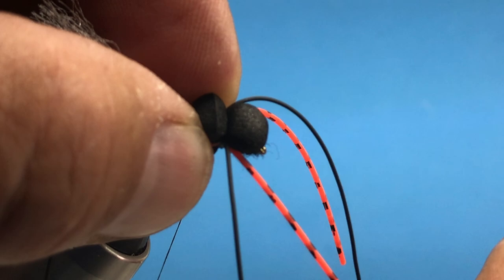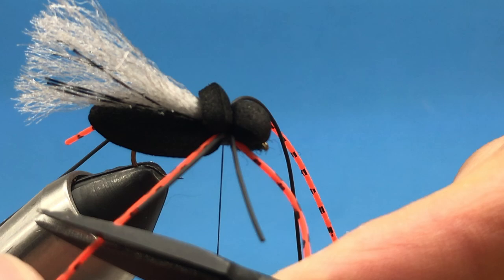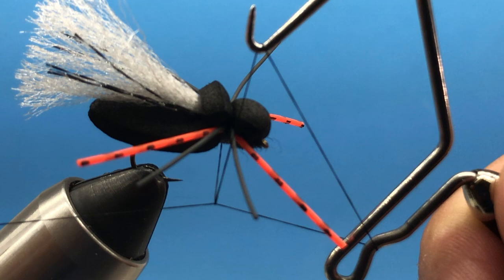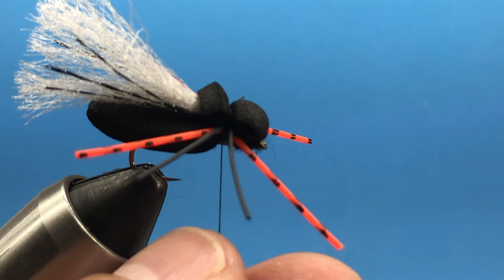Let's just hold these legs out like this on each side, then we'll do our whip finish in that same grooved area. We'll have to work our way around the legs, putting the triangle right through the legs and really tightening that down. Now we can trim it off — and there we go.